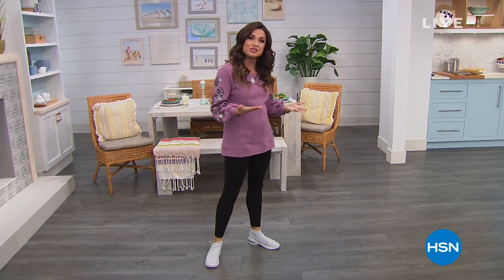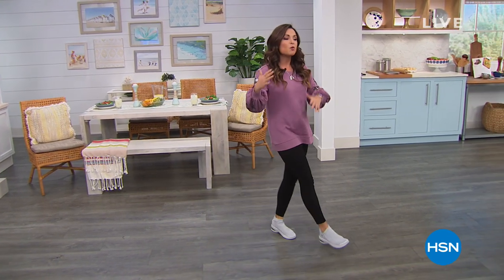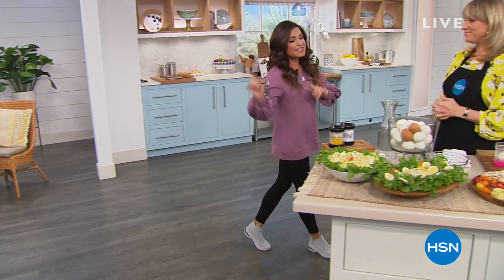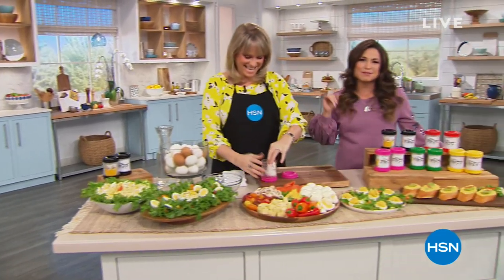Waking up this morning to a super messy kitchen — maybe you're celebrating the big game and you're thinking, I wish there was a better way to cook and clean up. This hour is perfect for you because it's Kitchen Essentials, the things you need to do just that and do them in a better way. Kicking it off is my good friend Kelly Diedring, our kitchen expert.